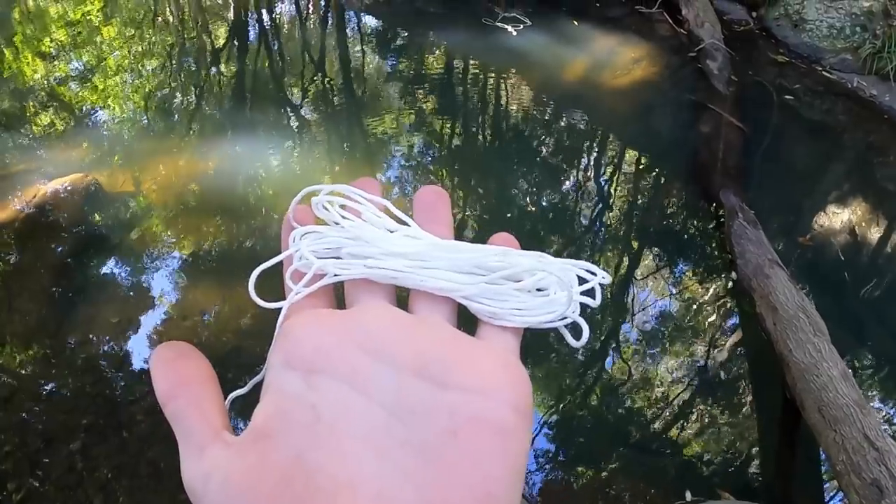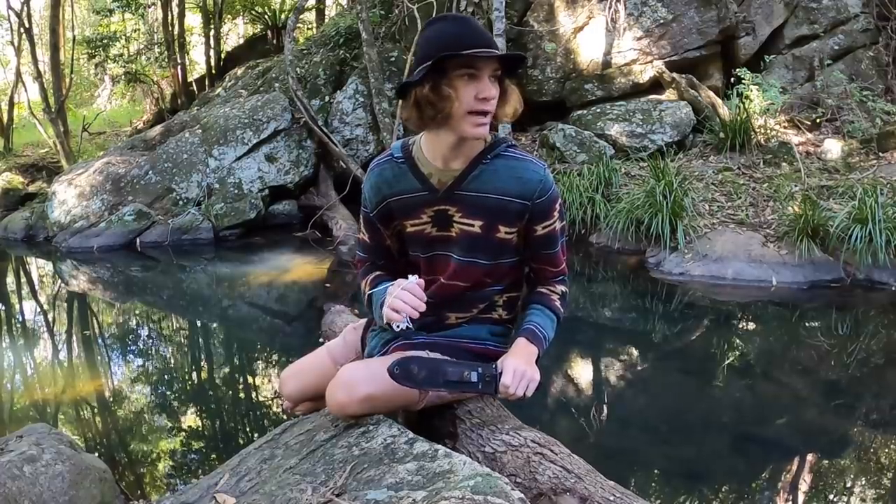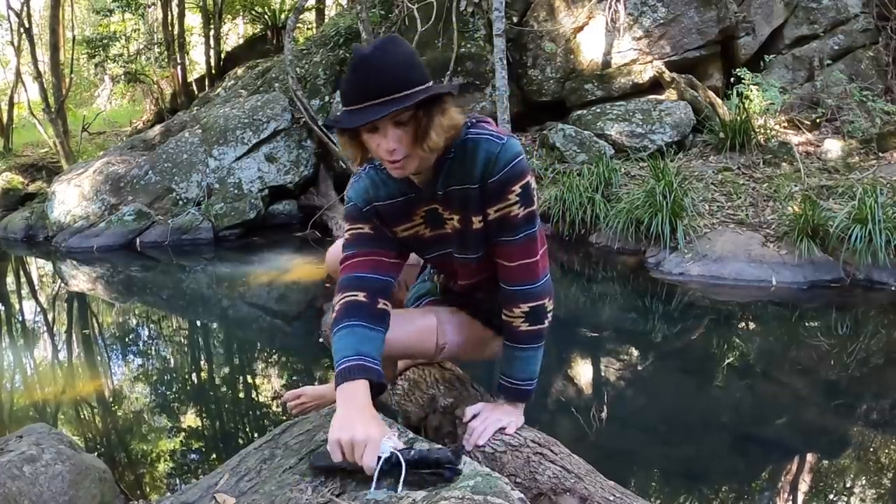I've got a couple of things to help me build this bow today — a knife and a bit of cord. That's absolutely it. So I say we start finding materials, keep heading up this creek system, and hopefully find some cool things along the way. Let's get into it and make this bow.